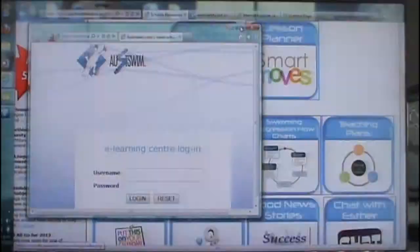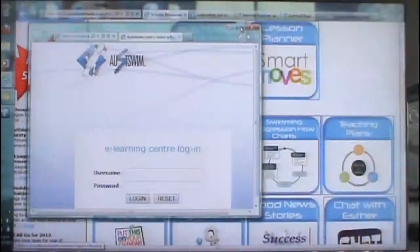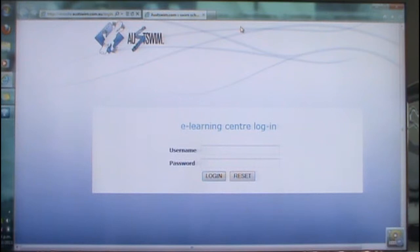The first one I'd like to go through is your OZSWIM games and activities. When it comes up it will ask for your username, which I have mentioned is on your tab. The username is numbers, so you just need to enter the numbers in as well as the password.